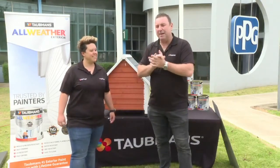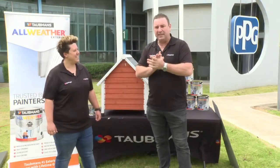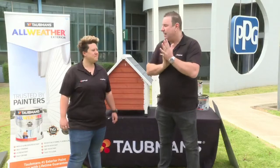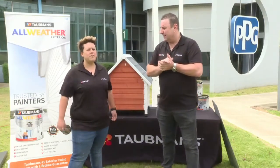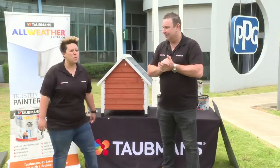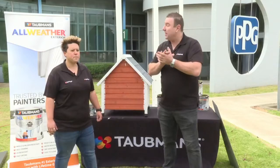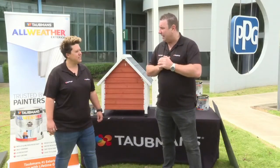Craig used All Weather over lockdown — he redid the outside of his house with Color Bomb Wind Spray, painting his bricks and weatherboards, and it looks very modern. Tara painted her exterior fences using a color called Taubmans Billiard Ball, a really warm dark black sort of color.